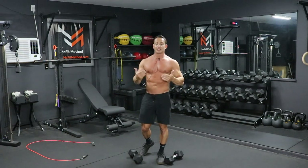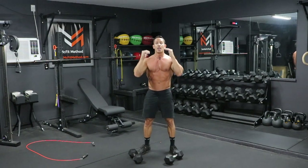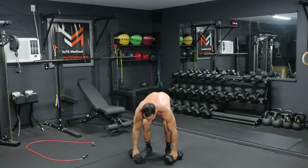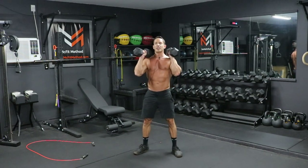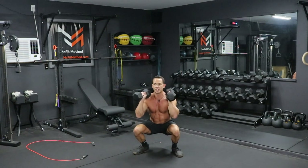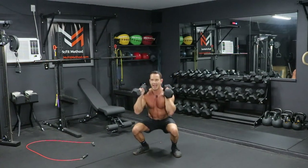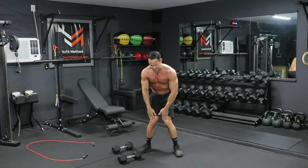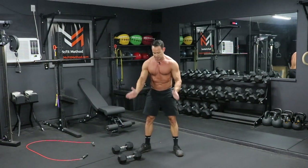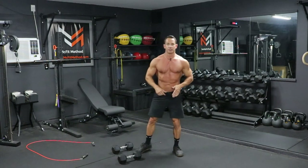Right after the push press, you'll be in the front rack position again, and we immediately go into dumbbell front squats. Feet a little wider than hip-width apart, dumbbells in the front rack position. Hinge at the hips — knees tracking out over those toes — go into a full squat position, then stand all the way back up. Make sure those knees are tracking out over the toes; we don't want knees caving in, so toes pointed out slightly. Chest up, shoulders back. We're doing eight of these.